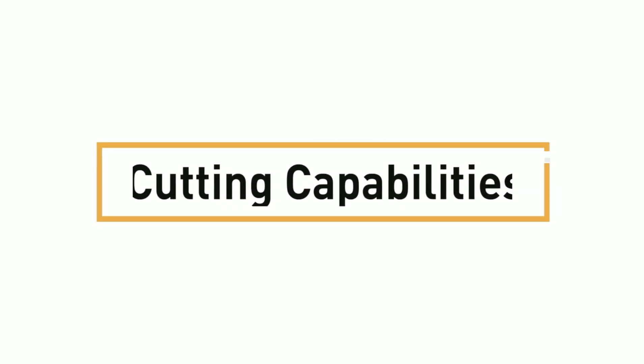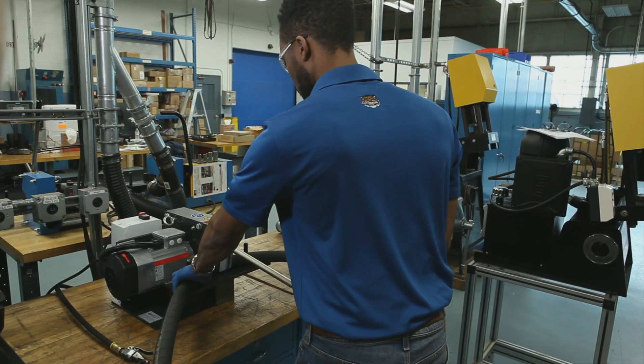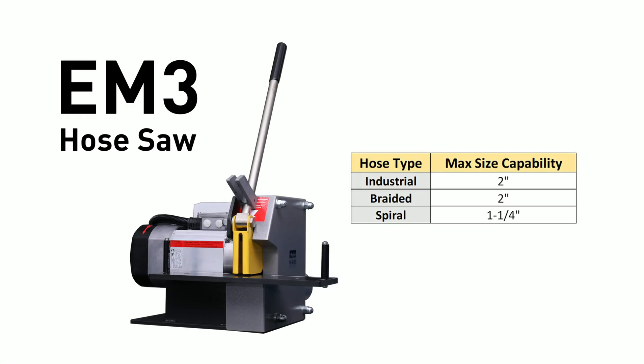Third, cutting capabilities. This product is versatile and wide ranging in its cutting capabilities. It is approved for six wire spiral hose up to one and a quarter inch in diameter and fiber reinforced industrial hose up to two inches in diameter.